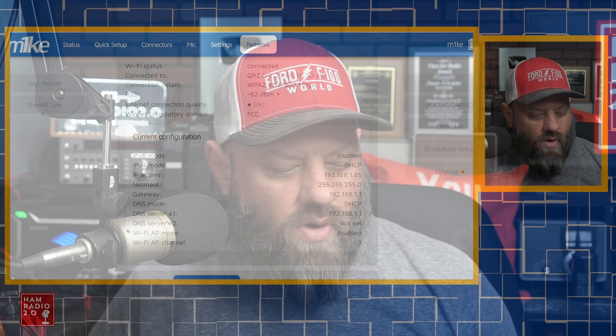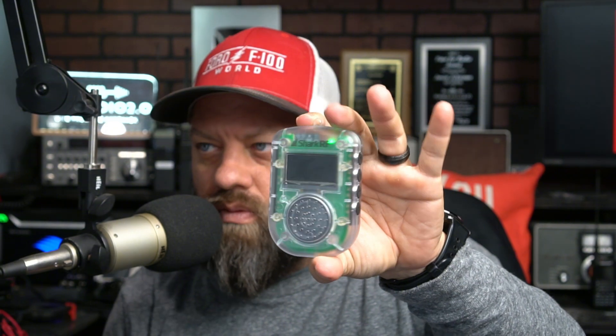What we're going to do now is walk through the device. I'm going to see if there's anything monitoring one of the System Fusion groups, show you how to set it up, and we'll go from there.